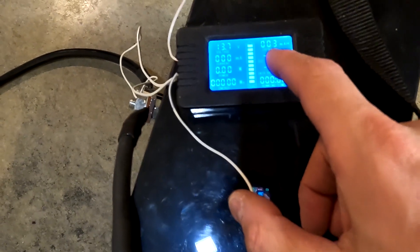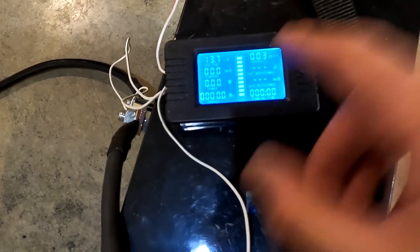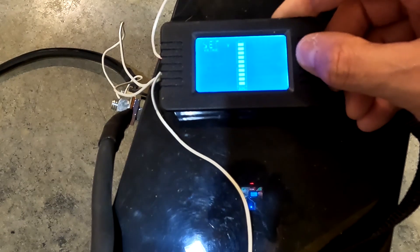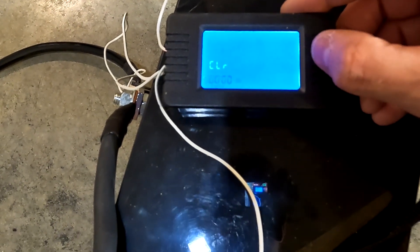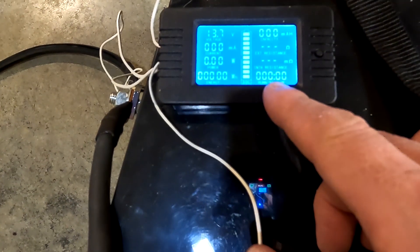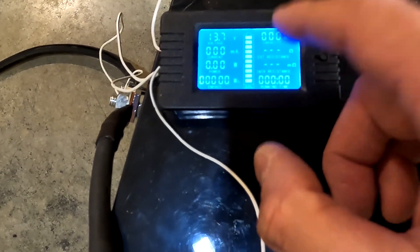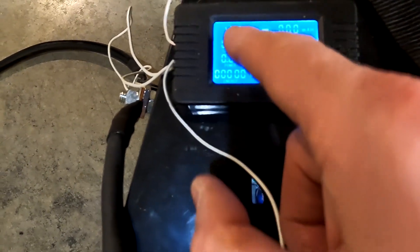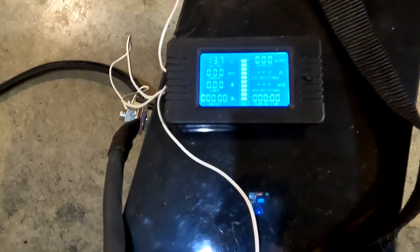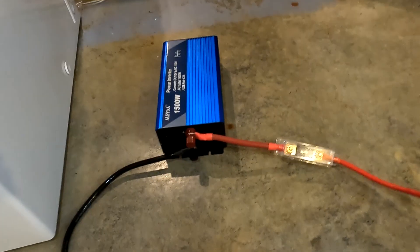With this shunt I do realize it already says we've used three milliamp hours, so we're going to go ahead and reset that back to zero. Just hold it down and set it to zero again. It shows running time zero, capacity zero, energy zero, and our battery voltage is 13.7 — so this is a 100% full battery. Let's go ahead and turn on the inverter.